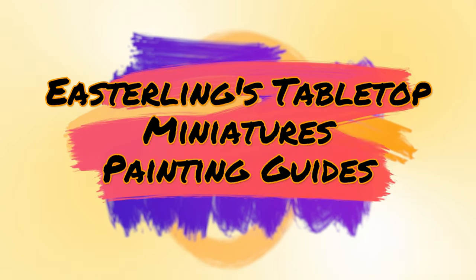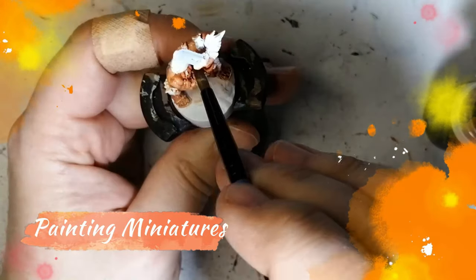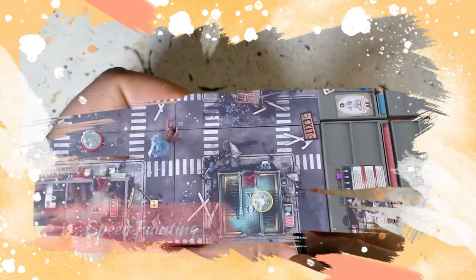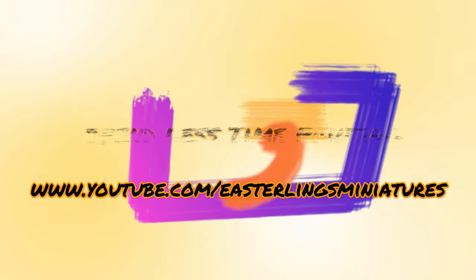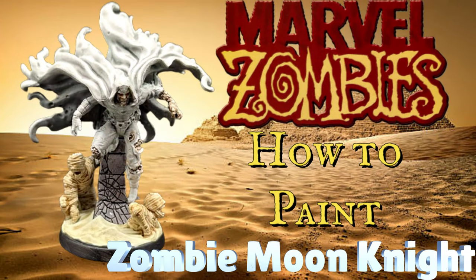I haven't forgotten about Citadel Shades. Hey everybody, welcome back to the channel, hope you're having a good day. Today we're going to be painting Moon Knight Zombie version from the Marvel Zombie Stretch Goals box. I'm actually going to be using some good old Soul Bly Gray from the Citadel Shades range. But let's see how it works out on a miniature that has a really big cape. Let's get to the table and start painting.